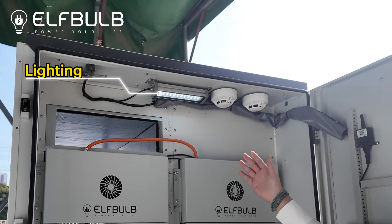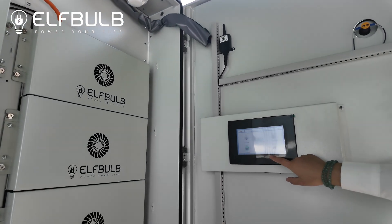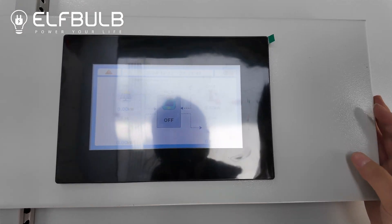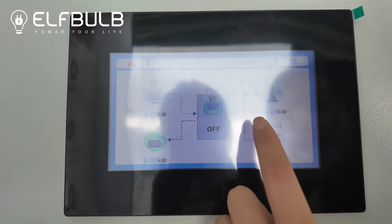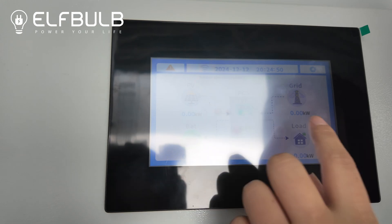This is the lighting, smoke sensor, and temperature sensor. The EMS — you can control and monitor all the system: how it works, like the PV and battery and the grid and load, to check all the details from this screen.